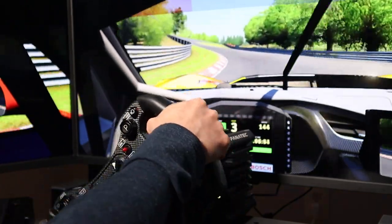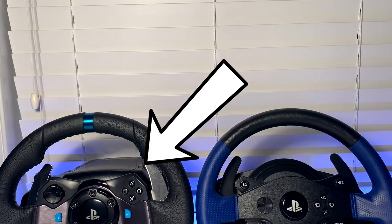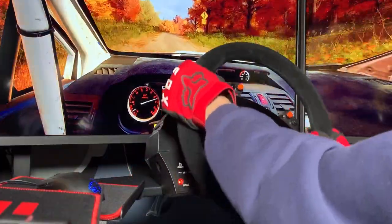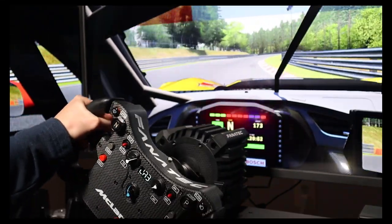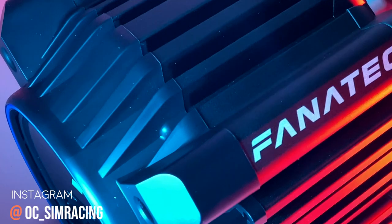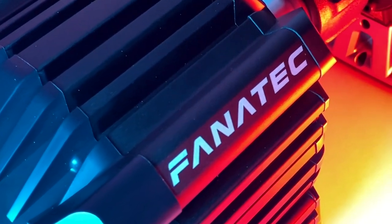For most people out there, the jump from a gear-driven wheel such as the Logitech G29 and Thrustmaster T150, and even from a respectable wheel such as the T300, the feel and higher fidelity of a direct drive wheelbase alone will be substantial, even if it can only offer 5Nm of peak torque. Direct drive wheelbases offer more precise details, faster responsiveness, usually run cooler, and for the most part are completely silent.